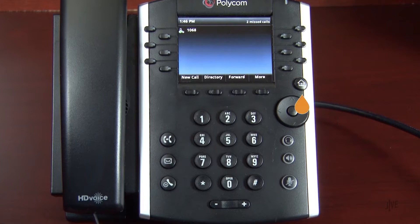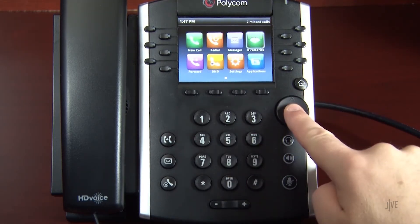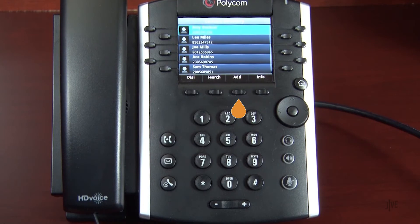To add a speed dial contact, press the home key. Select the directory icon, and then choose contact directory. To add a new contact, press the add soft key.